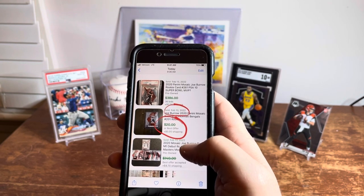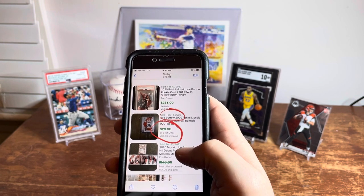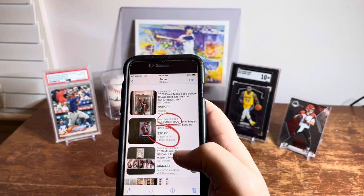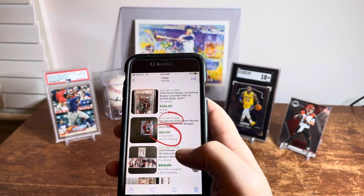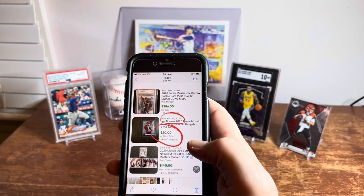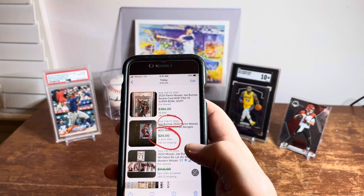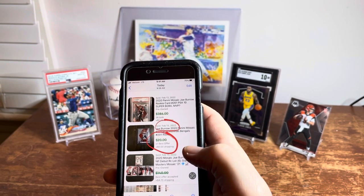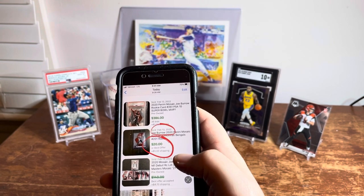If you're big into trading or want an easy way to track your collection rather than going to sites like eBay, 130 Point, or Card Snoop, it's a quick way to get pretty accurate pricing and know your whole collection's value. Hope this was helpful — please hit that like button, subscribe, I appreciate it. Love collecting and doing this stuff, and I hope you guys get some enjoyment and knowledge out of these videos. Talk to you soon, thanks everyone.